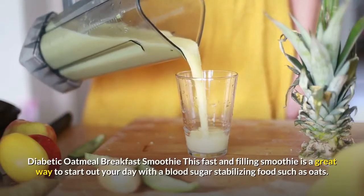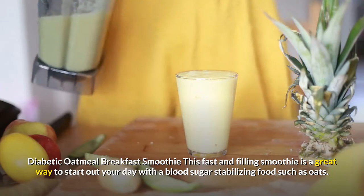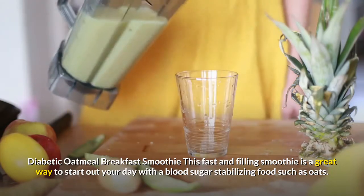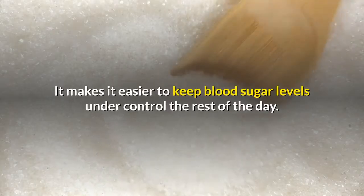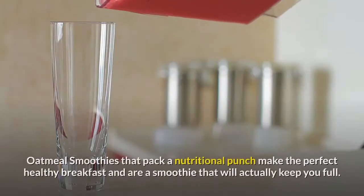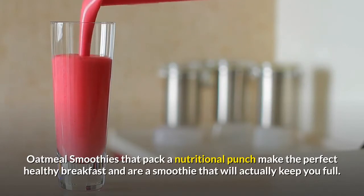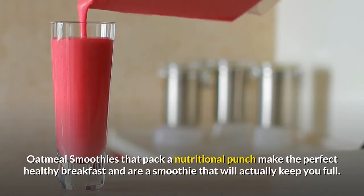Diabetic oatmeal breakfast smoothie. This fast and filling smoothie is a great way to start out your day with a blood sugar stabilizing food such as oats. It makes it easier to keep blood sugar levels under control the rest of the day. Oatmeal smoothies that pack a nutritional punch make the perfect healthy breakfast and are a smoothie that will actually keep you full.